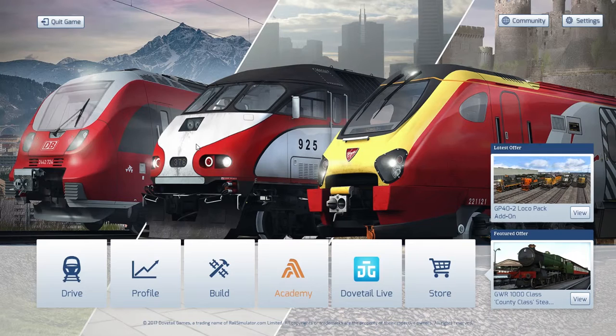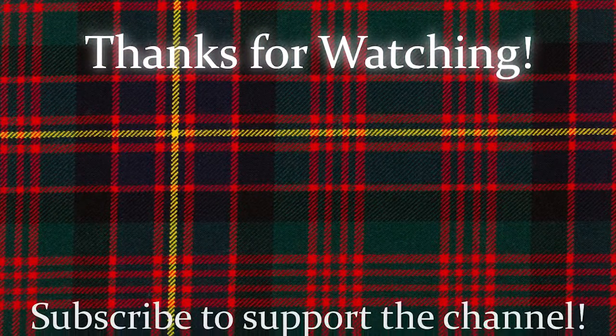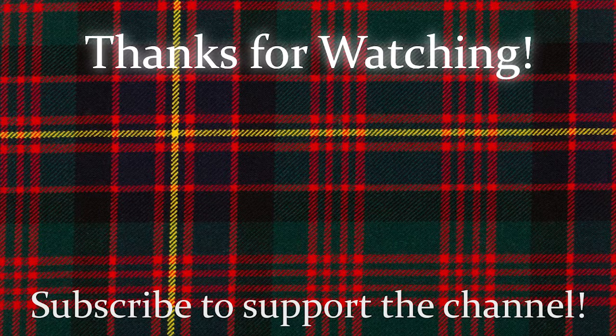That's the most interesting outro I've ever recorded — I'm so sorry. Don't be — I like it. That has been Train Simulator, I will see you all in the next video. Goodbye!